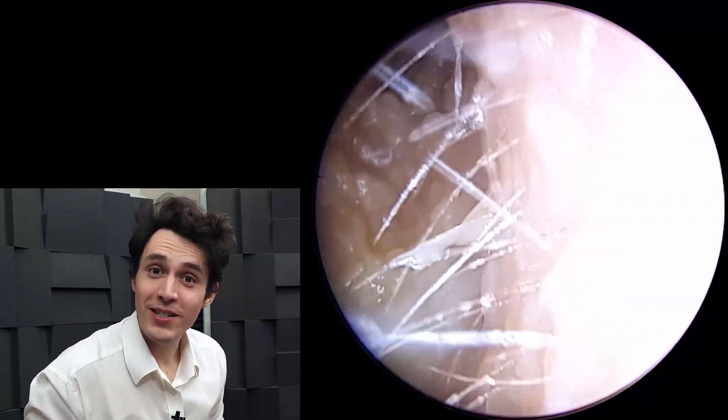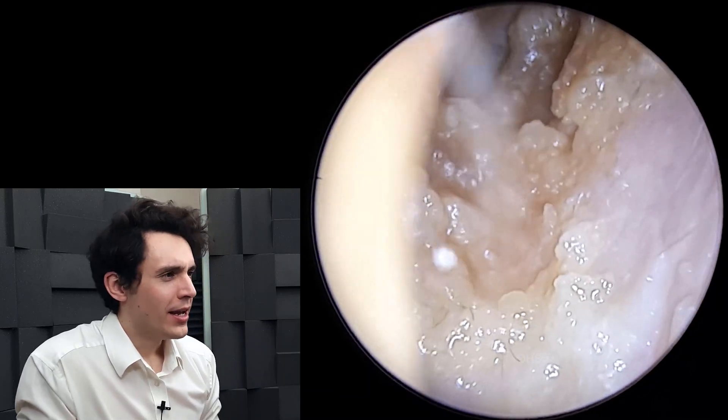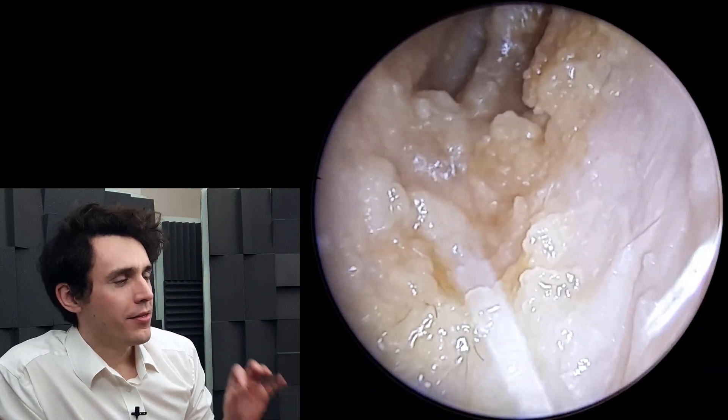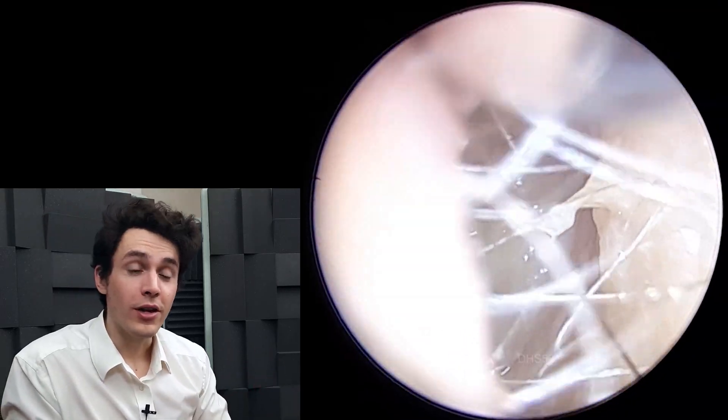Hi everyone, it's Connor here from Durham Hearing Specialists. I hope you're doing well and welcome to another video. We've got quite a nice case here. This is an example of a patient that's treated their ear with hydrogen peroxide.